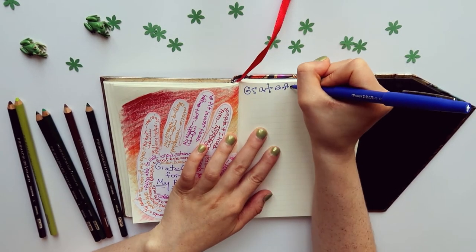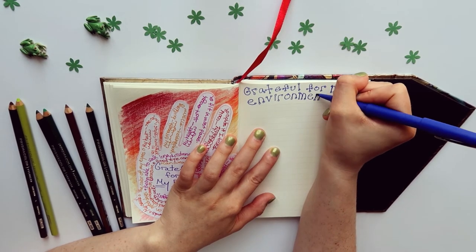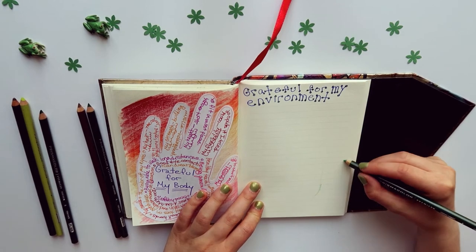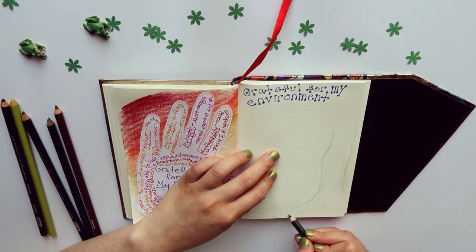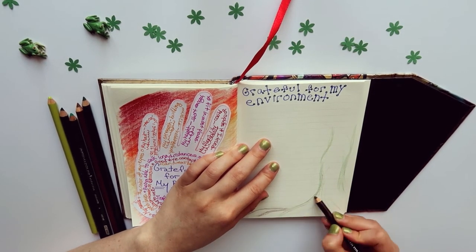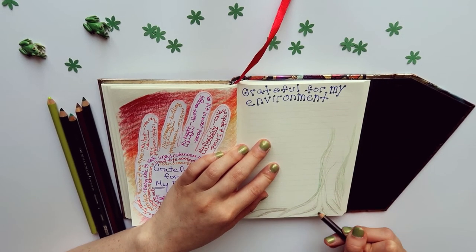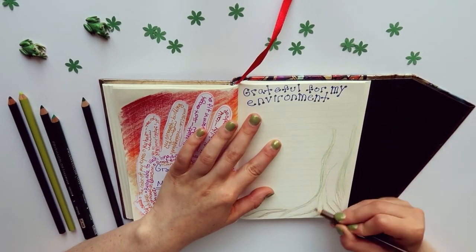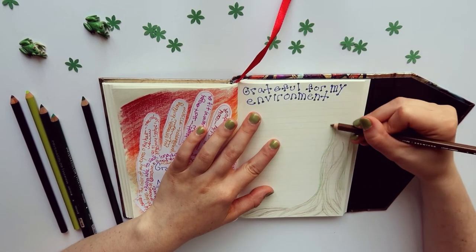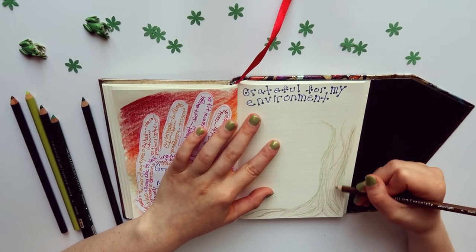The second example I'm going to show is 'Grateful for my Environment.' For this one I'm not going to use any extra supplies other than pen and pencil. If you choose to do gratitude or art journaling before bed, doing some meditative drawing like this — just feeling out the shapes and lines, not using a photo reference, but thinking about how it feels to draw something like a tree — can be a really good way of cooling down from your day and stepping away from your thinking brain and getting into your feeling, relaxing brain.